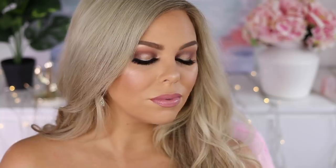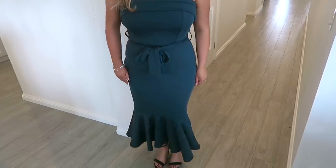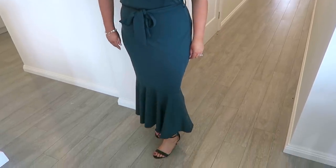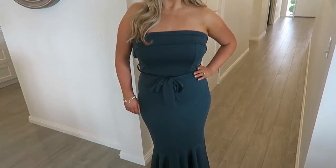So there is the makeup look all finished — I love how it turned out! Here's my outfit: I have a dress from ShowPo called the Tightrope Dress in teal, shoes from Atmosphere at The Iconic, and my earrings and bracelet are from Jeanette Marie — I wore them on my wedding day so they're special to me. That's it for today, I hope you enjoyed and I'll see you next time, bye!